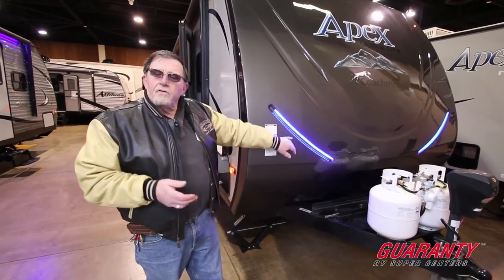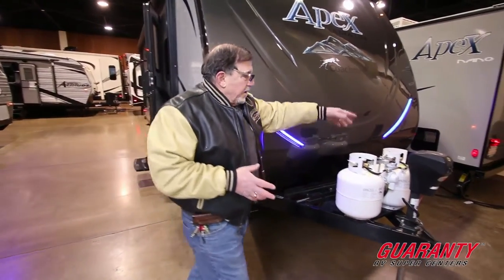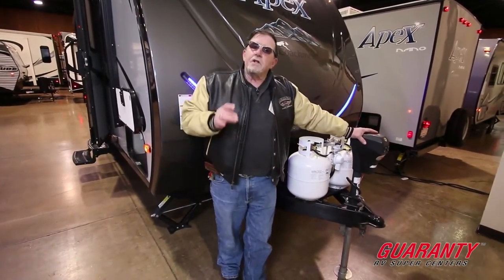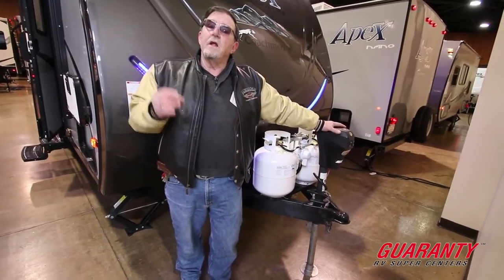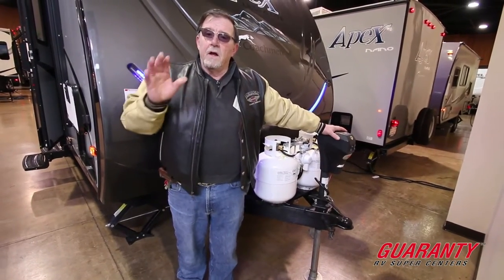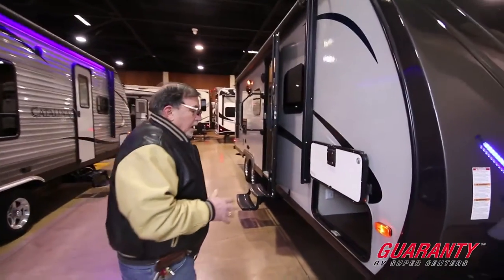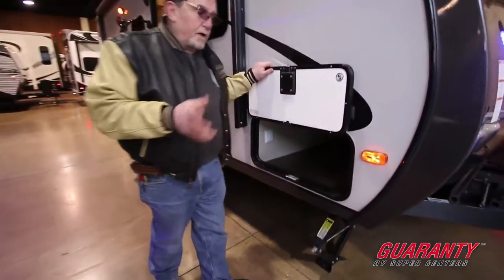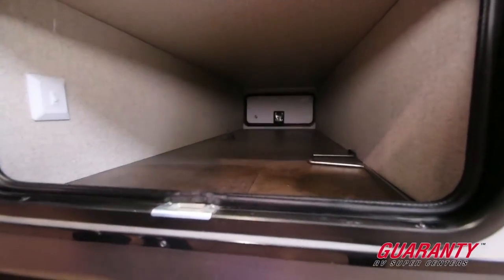Notice how beautiful it is. We've got it plugged in so we've got LED lights. You're going to get an electric jack on it. This is a 2016 bunkhouse model. It has an electric awning. We have pass-through storage here, and this being an aluminum frame fiberglass trailer.